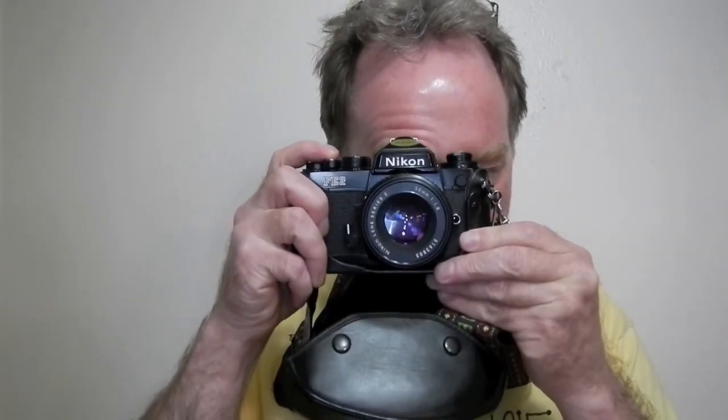It's a rugged camera. It's a blast. I got lucky and got one in really, really good shape. So I'll shoot another couple rolls through it and I'll see you then.